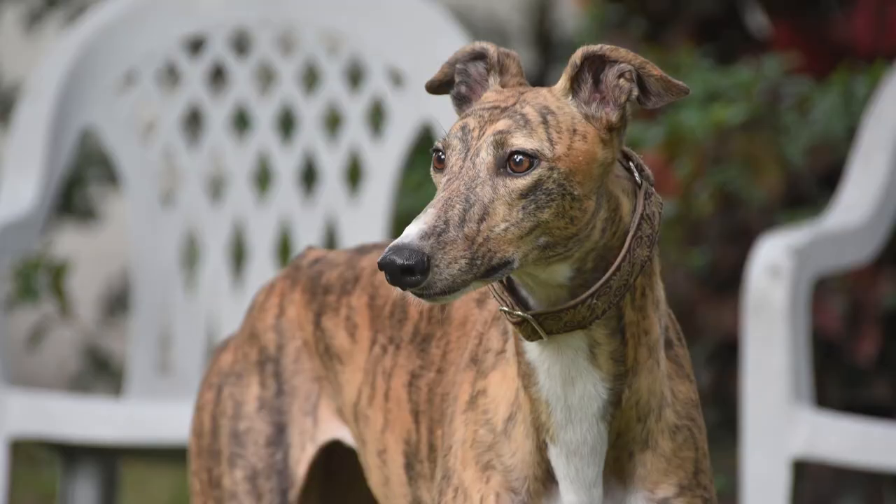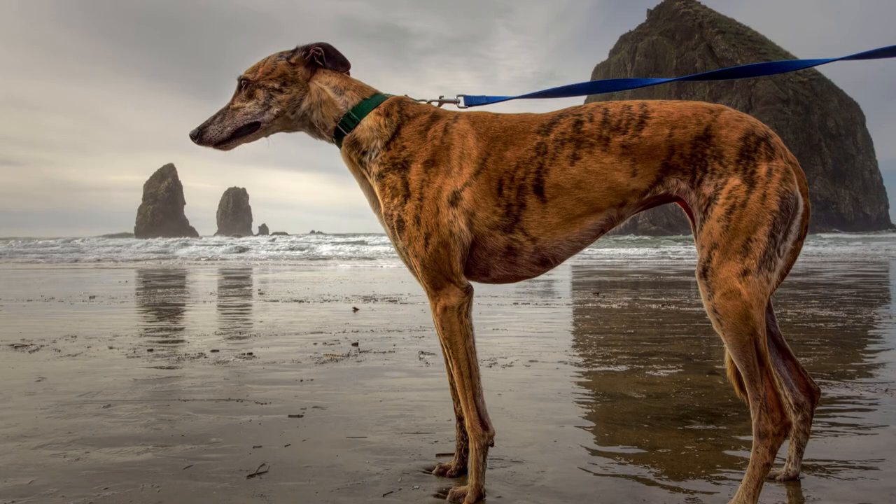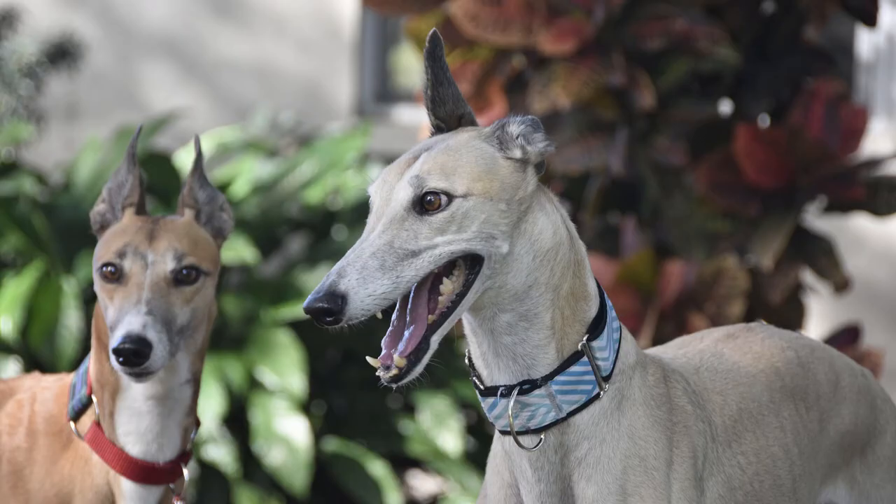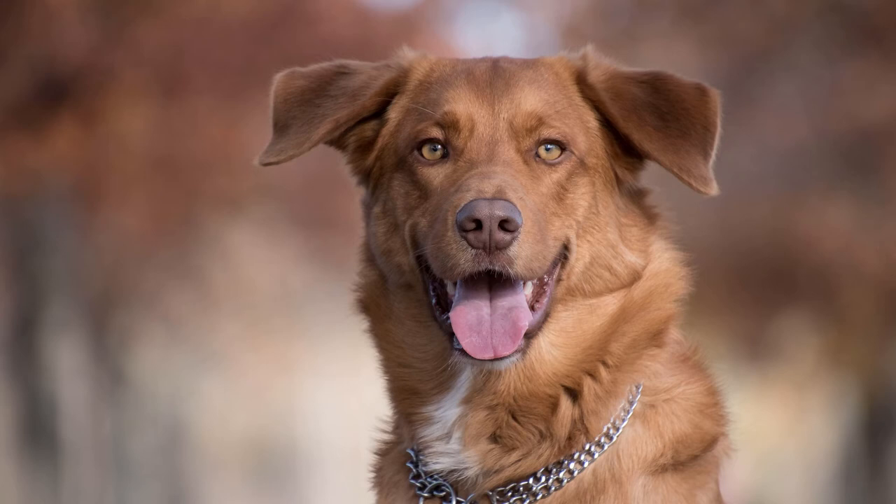The Martingale was originally designed for sighthounds — greyhounds, pharaoh hounds, Ibizan hounds, Scottish deerhounds, whippets — as their heads are smaller than their necks. A regular flat collar or buckle collar can just slip right over their head if they decide to pull, and then you'd have a loose dog running about 45 miles an hour down the street. These collars stay loose when the dog is behaving, but tighten when the dog pulls, which keeps them from slipping out. This collar is also preferred by many trainers instead of a traditional choke chain.